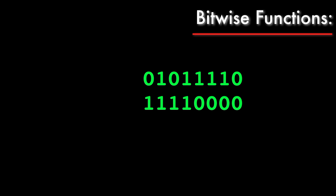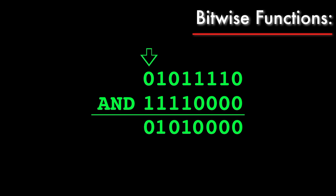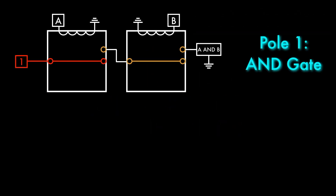Let's say we wanted to do a bitwise AND. To calculate that value, we start with the rightmost pair of bits and apply the AND function, writing the result below. This is the bitwise AND result. As you might remember, we can get this result using the AND gates I designed for use in the adder.